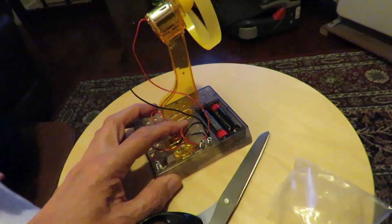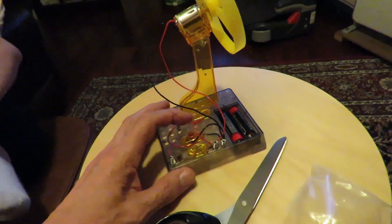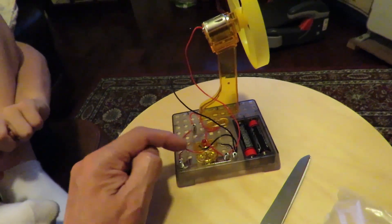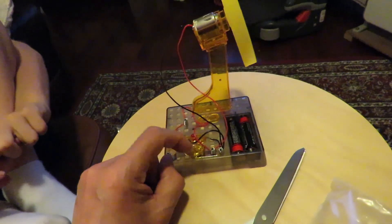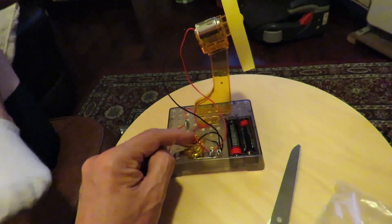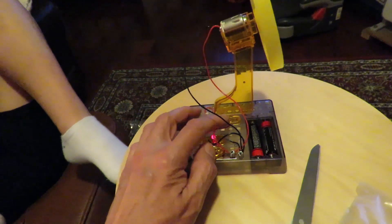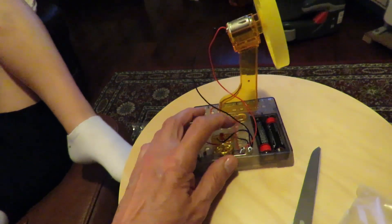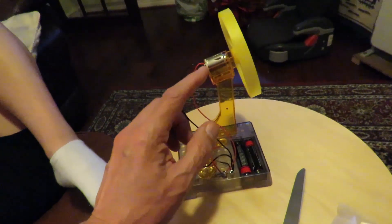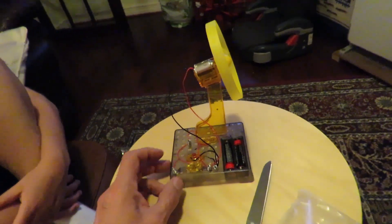I'm just thinking you could probably drill a hole in something and put it on there — like to clean your chip. I'm looking at why they've got the extra bits in there. That LED — we've got three volts there, two 1.5-volt batteries. The LEDs don't really like three volts through them, it's a bit much, so they've got a resistor there as well. So it's a resistor, then through the LED, then to the motor, and then to the on-off switch.